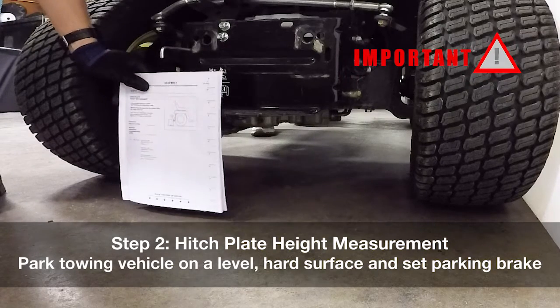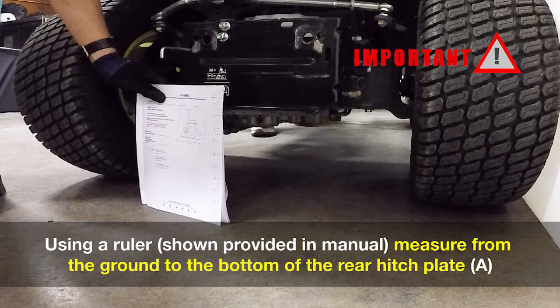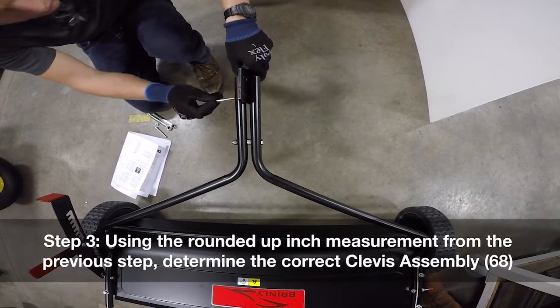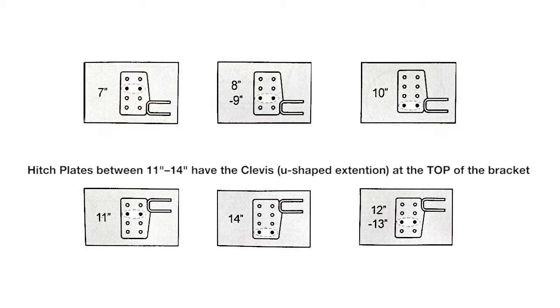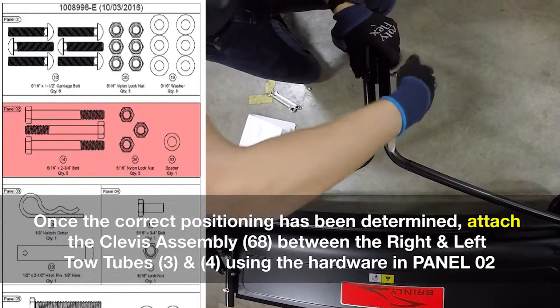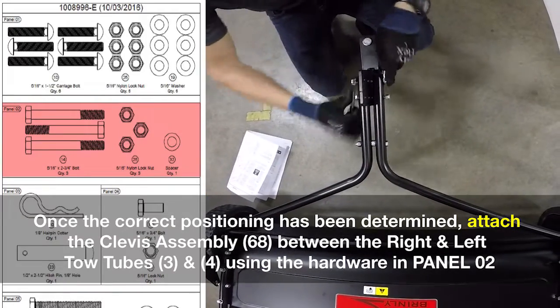Step two: hitch plate height measurement. Park your towing vehicle on a level hard surface and set the parking brake. Using a ruler, shown here provided in the manual, measure from the ground to the bottom of the rear hitch plate. Step three: using the rounded up inch measurement from the previous step, determine the correct clevis assembly.